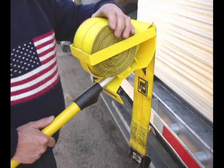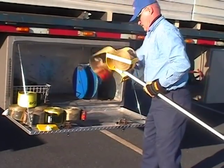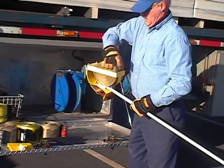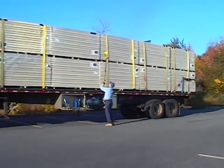The fastest, easiest, most accurate way to launch your straps over high loads. Just load your strap in the Cobra, extend the 11-foot telescoping handle, and secure the clip. Then step back and launch your strap.